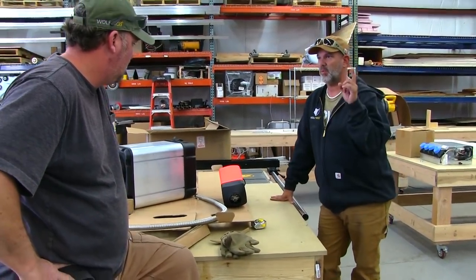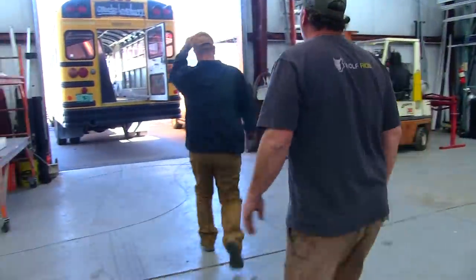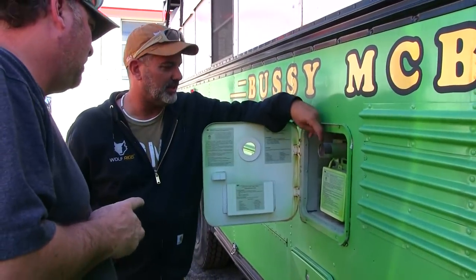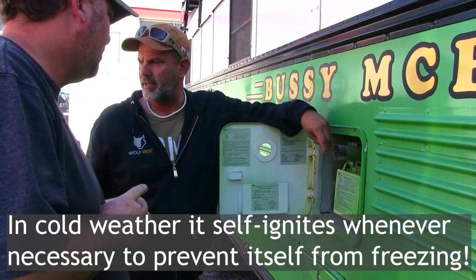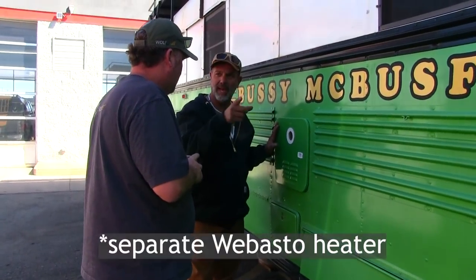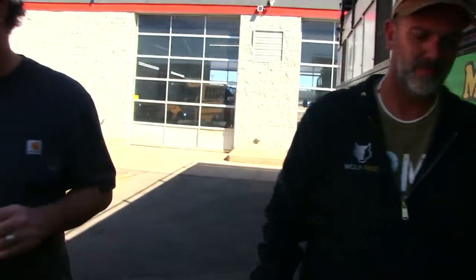And then we went with a different water heater. It was so nice — not only is this thing on demand, but it also protects itself. We didn't even know this. It came on to protect itself from the cold. So if we had something like this in there and a Webasto, the whole thing ends up being a little bit smaller, a lot lighter, and it doesn't require thought on their part to have hot water. They just turn on the sink to get hot water. You sold me — done.